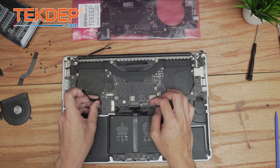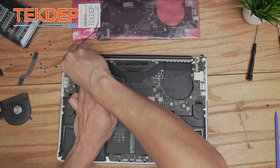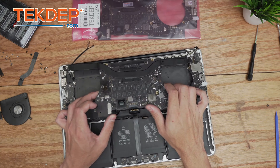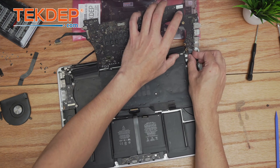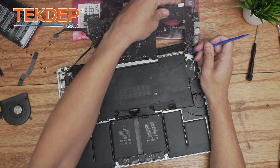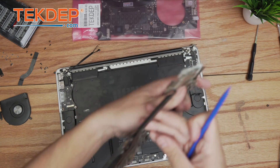The logic board is pretty glued in but we get it free. You can't pull the board fully out because the MagSafe cable is still connected, so we go ahead and disconnect the MagSafe cable — and there we are, everything is fully disconnected.